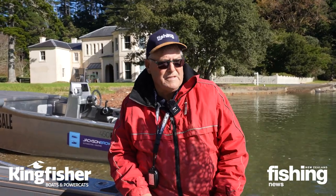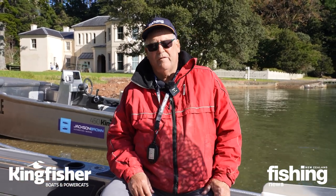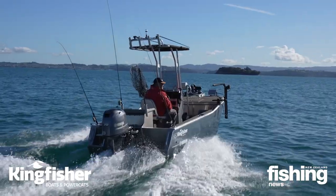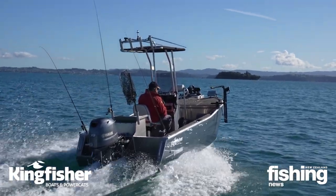You don't need a lot of horsepower to run these boats. On the back here we've got the very economical Yamaha 4-stroke 70 and we've come over here from Sandspit and we've only used a few cut fulls of fuel - I've been quite surprised by it.